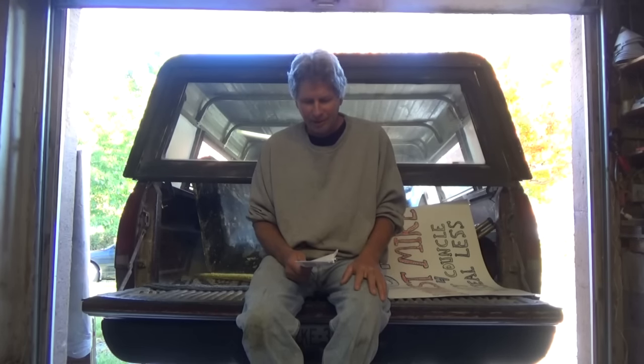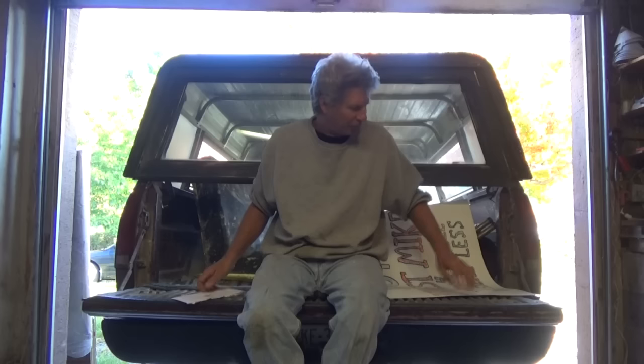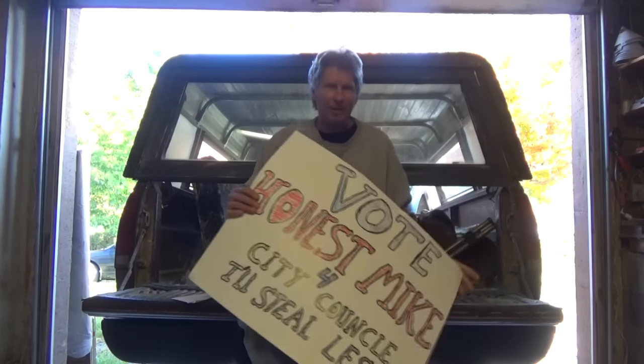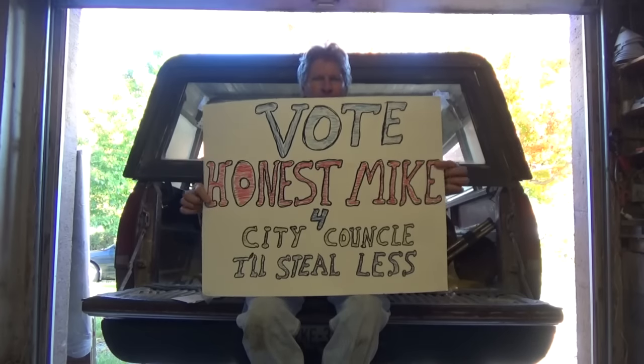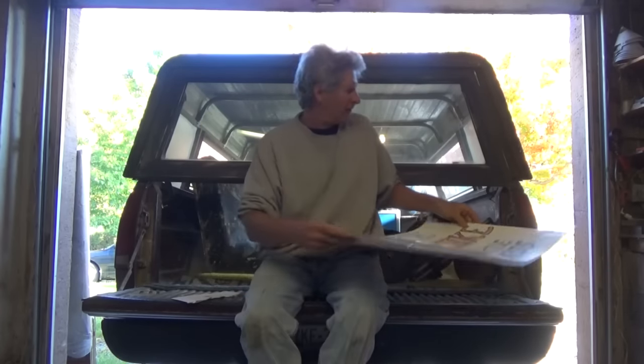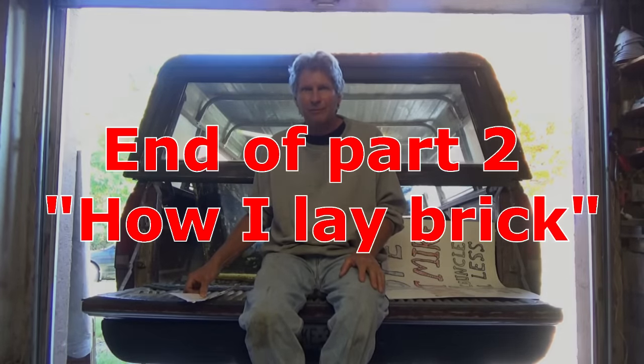Appreciate the comments. One of the reasons I won with mixing it up with the brick salesman - Honest Mike is running for office again and I'm going to help him out and put the sign in front of my house. Fourth term councilman - he has stolen less, so vote for him on November 8th. That's the end of the video - we're going to continue now with part three.